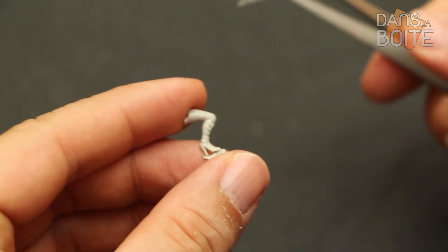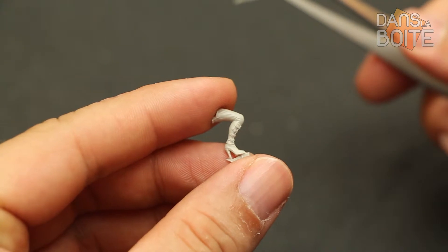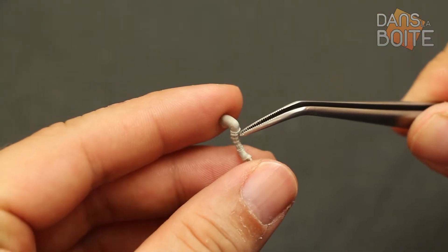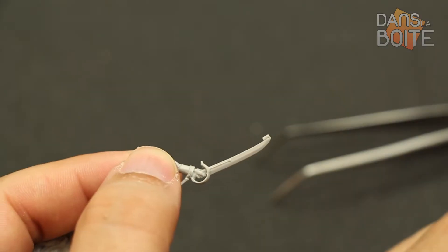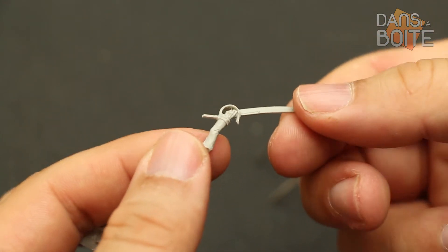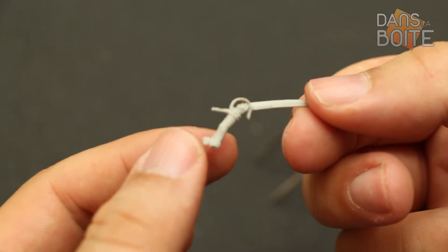Vous pouvez constater qu'elle est perchée sur talons hauts — elle est restée sexy en toute occasion — et toutes ses petites attaches sont parfaitement identifiables. Son sabre d'officier est, lui aussi, très sobre. Il permet, en complément de sa casquette, de la différencier du commun des soldats.